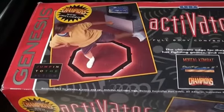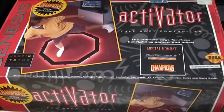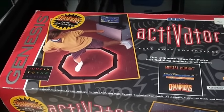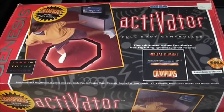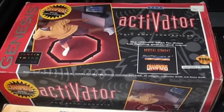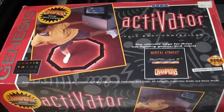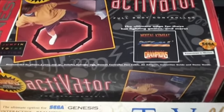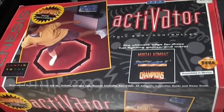Now for some oddball stuff in the 'what the heck' category: Sega released the Activator, which is pretty much a hexagonal ring that you stand in, and depending on how you move, turn, and kick, you're supposedly supposed to control characters on screen. The bottom line is it sucked, but as a collector item it's definitely getting harder to find boxed — recommended.